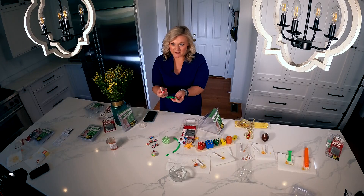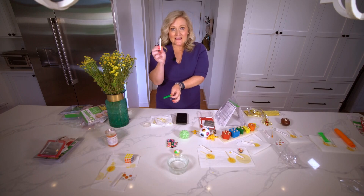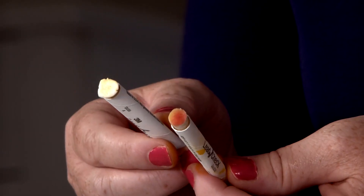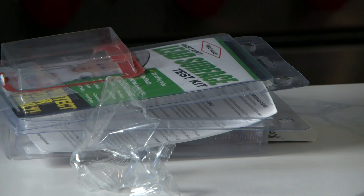It did not test positive with the ProLab test, but it is testing positive with the 3M Lead Check. We tested this again and got a negative result — we originally got a pink test, then tested again with the same brand and got a negative. So we don't know if that was a false positive. Overall, we tested nine products and we don't believe we got a real positive result with any of them, which is good news for toys bought online.